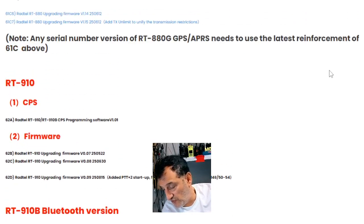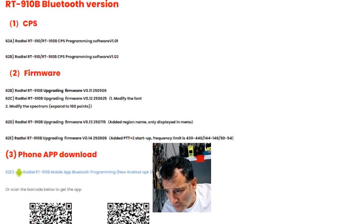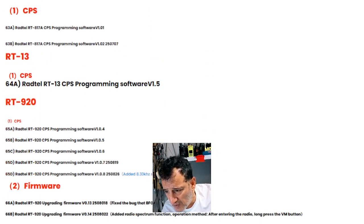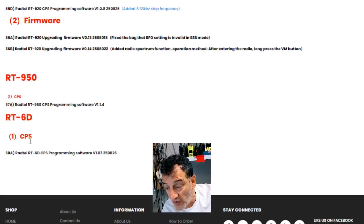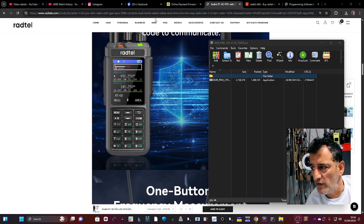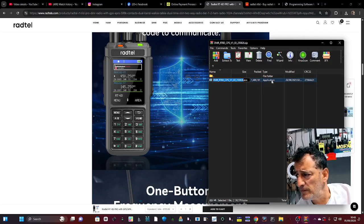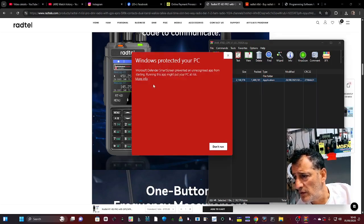You're not going to be able to program this using CHIRP — CHIRP doesn't really do DMR radios, although they're updating their software every day. Actually, let me check — right at the bottom of the list they've literally just added it. I'm going to click here and quickly install it in this video.